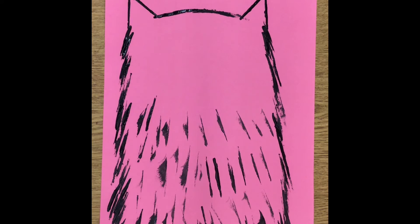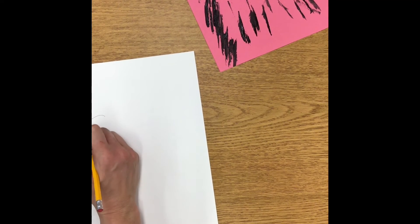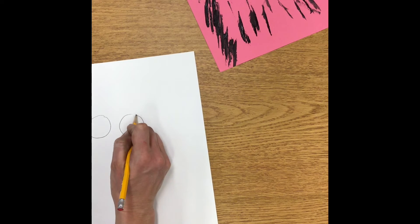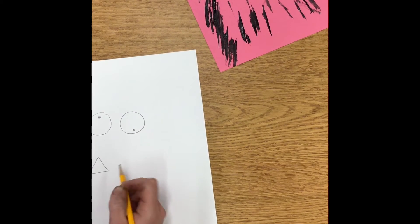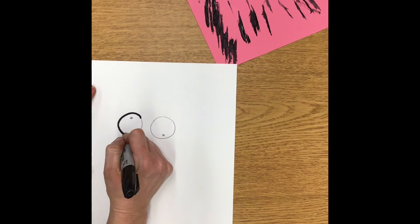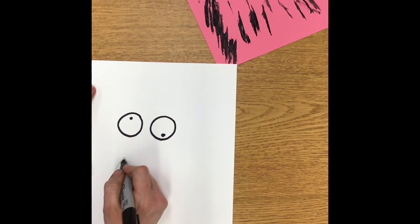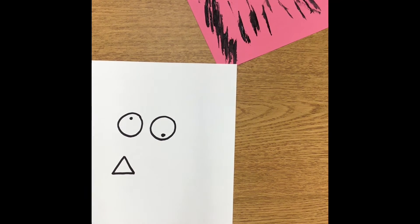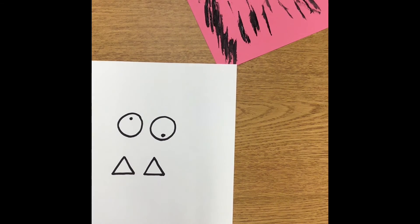I'm going to take my white paper and make some eyeballs and some teeth. I like to start with a pencil first and draw the eyes — you can make them however you want. I'm just going to make two circles, with the eyeballs kind of facing in different directions. Then I'm going to make some triangles for teeth. Color the eyeball in with a black marker or black crayon, whatever you have handy. I'm going to make two teeth, draw them out, and then cut those out.